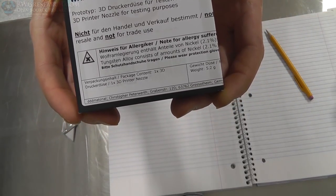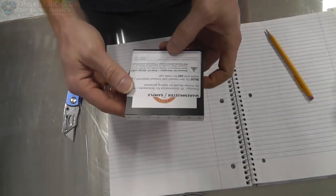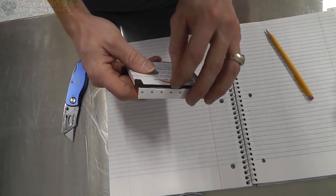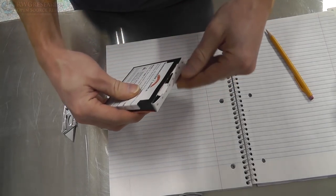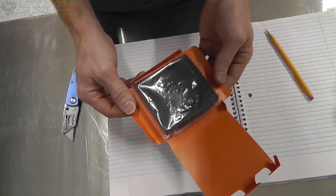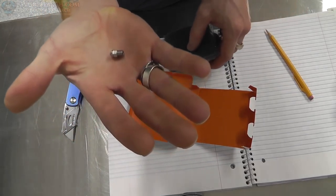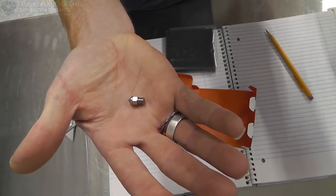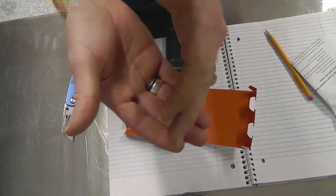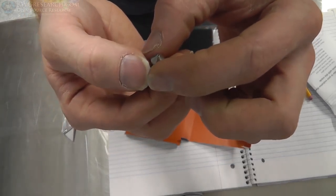Yes! This is what it is. This is a product that you can't buy yet — you will be able to buy soon. And I have been asked very kindly by Chris to test it out and see what I think. There it is. It's heavy. Wow. It's like very dense.